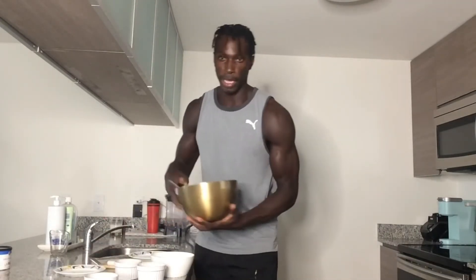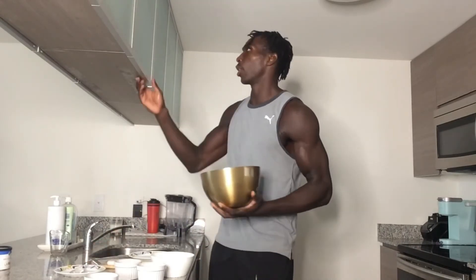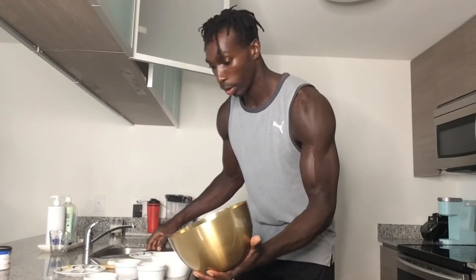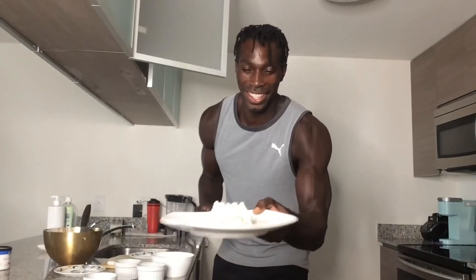Dump it into the bowl and start that mix process up again — make sure it all blends in well. This serving I made is for about four people. Stir it up — three, two, one — and ding ding ding, the salad is done! Let's go ahead and put it on the plate because I'm a little hungry. Give myself a nice little portion — let's see how this tastes.